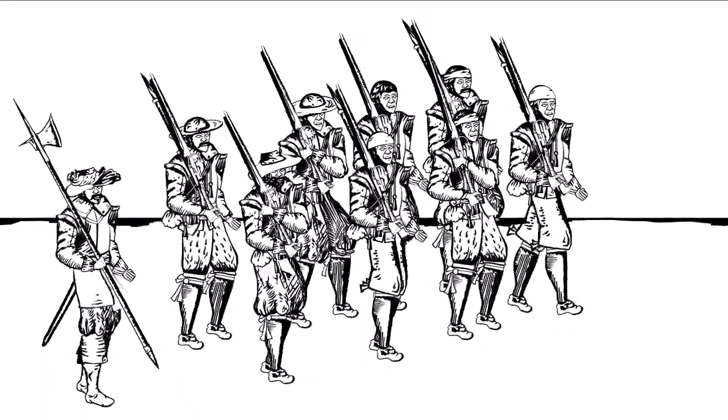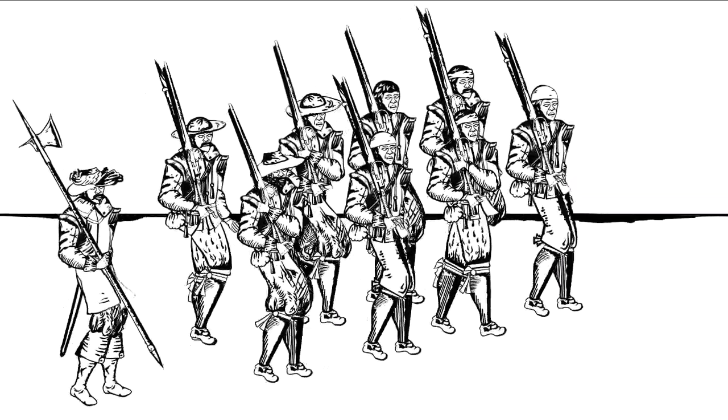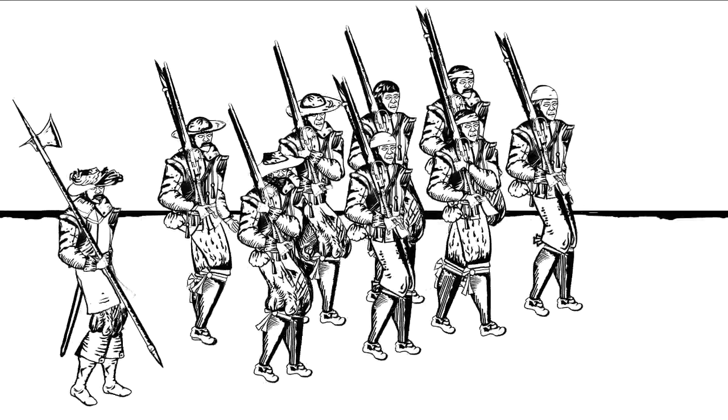Musketeers became increasingly important as the war went on. In most infantry regiments at the start of the war, there was one musketeer for every pikeman, but by the end of the war there were at least two, often as many as four musketeers for every pikeman. The musketeer could kill at a distance, but was still vulnerable to cavalry, so depended on the pikeman for protection.